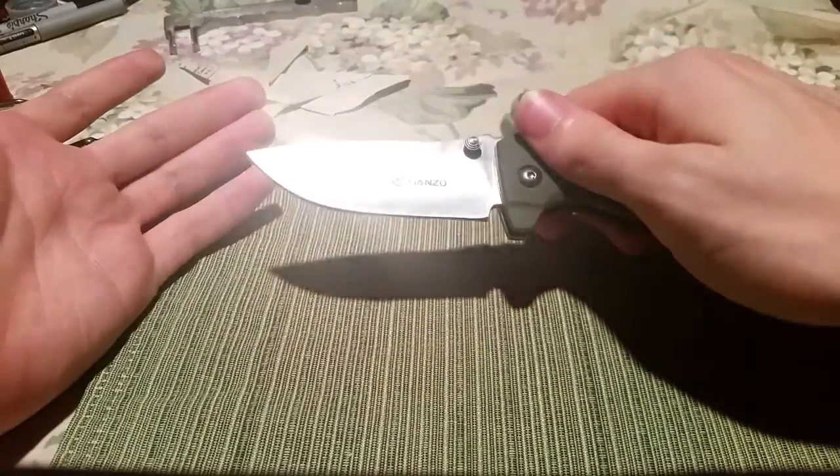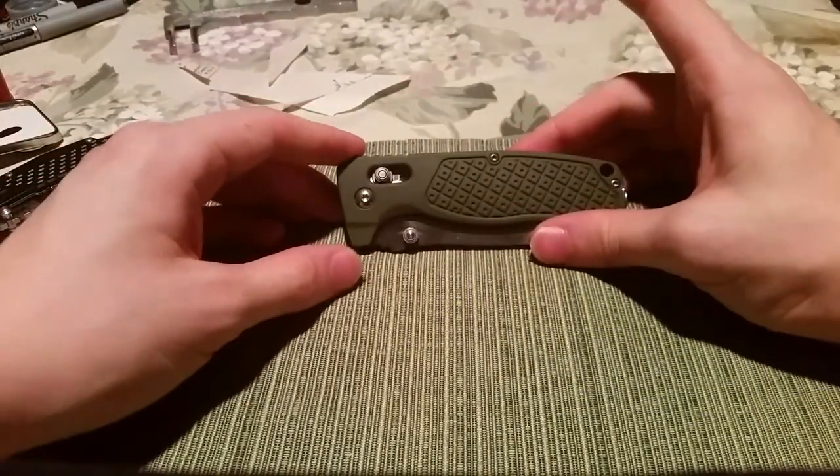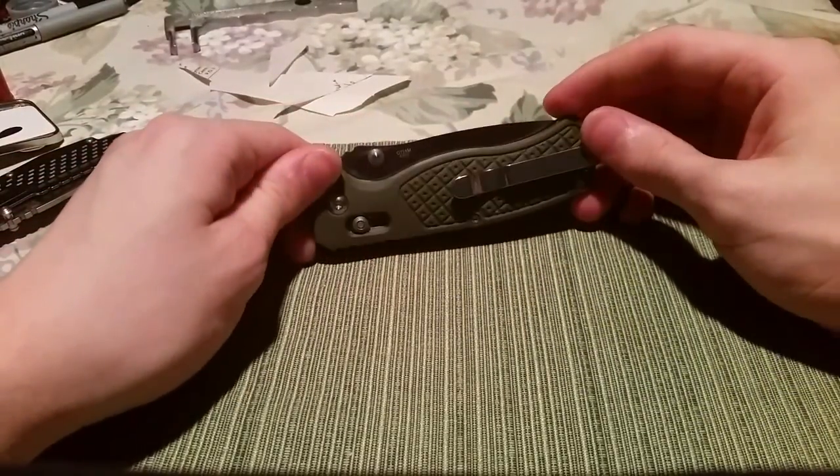I am very much in love with this knife. I hope to be getting some more Ganzo in the future, because this is a very well put together knife.